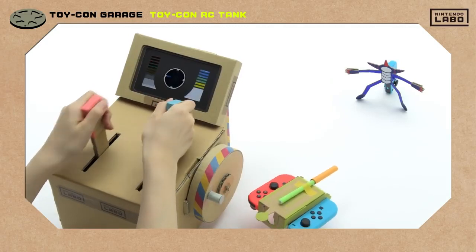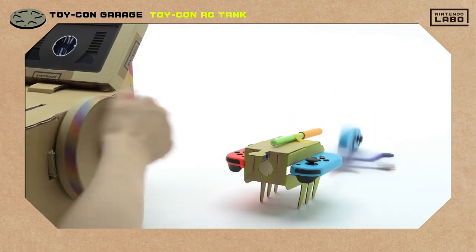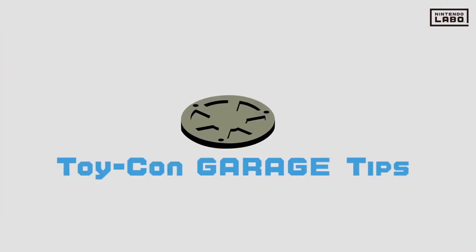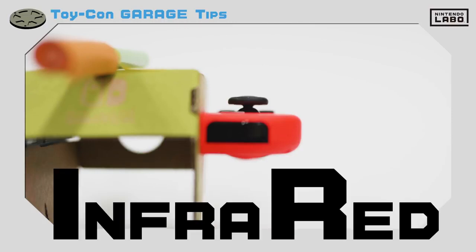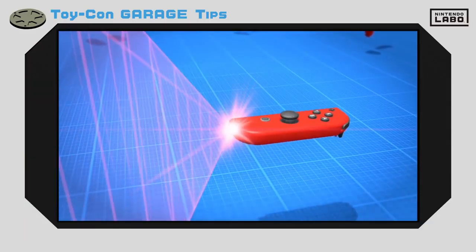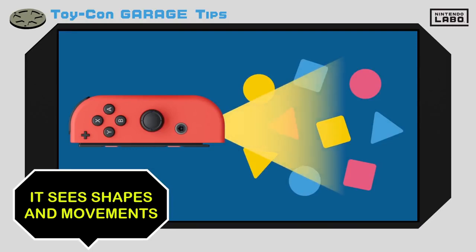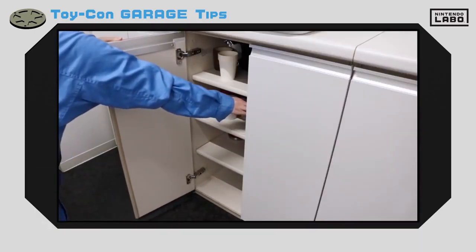What kind of tank will you make? Remember the IR motion camera we showed you? You may know that IR stands for infrared. Basically, infrared rays are a type of light that are invisible to the human eye. But the IR motion camera can see these rays and use them to make out shapes and movements. And because they're infrared rays, the camera can even see them in the dark.